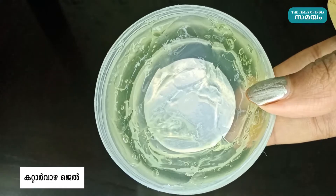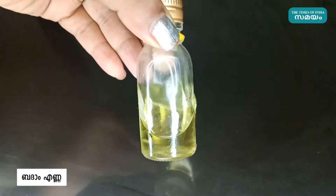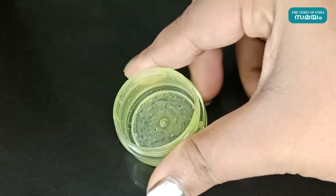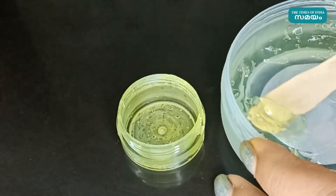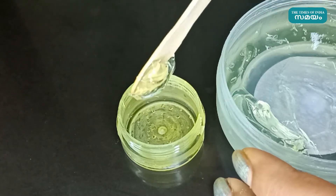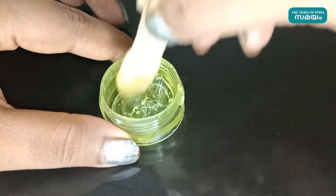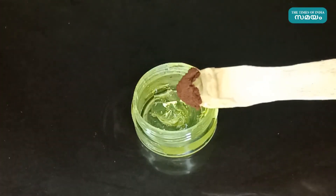Cut the gel. It's necessary for you. This is a container for you. You can use a small spoon of the gel. You can use a moisturizer. That is a jar for you. We have a tool of the gel.